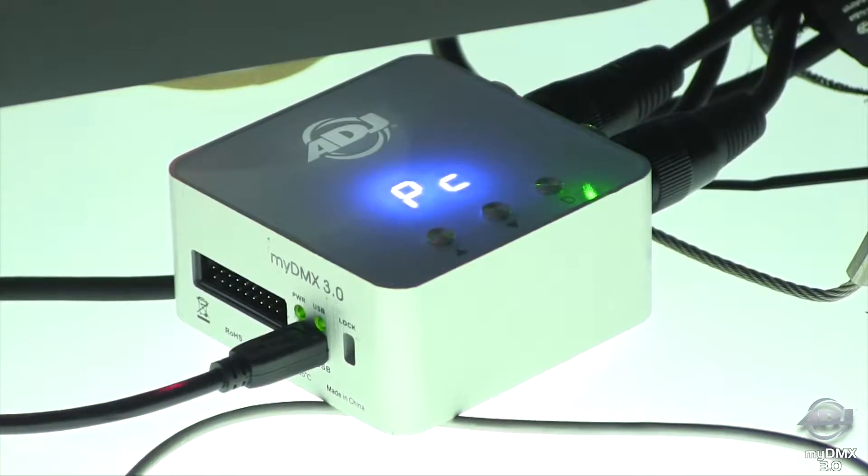I'm here with James, who's going to explain to us what is new with MyDMX. We've had this box that all of a sudden appeared called MyDMX 2.1, and now we're launching MyDMX 3.0.